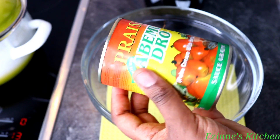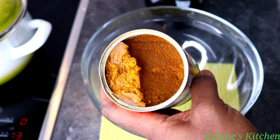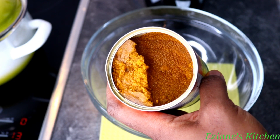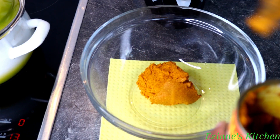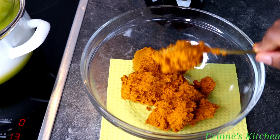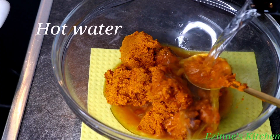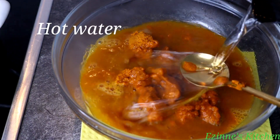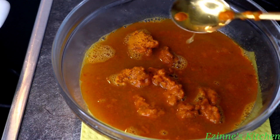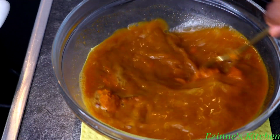Moving on to the next stage, I'm going to be introducing my palm nut cream into this bowl. If you're making this recipe with red palm oil, please exclude this stage. I love making my Ofe Ugu with concentrated palm nut cream. Ofe Ugu means any soup you are cooking with cocoyam. I love making mine with palm nut concentrate — there's a consistency it gives and the taste is out of this world. I'm going to leave it to sit here for five minutes.